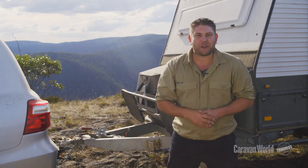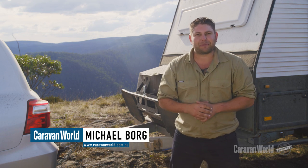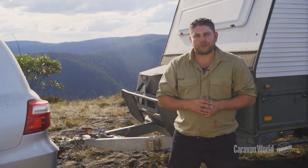When it comes to taking your caravan or camper trailer off the beaten track, one thing you'll need is an off-road coupling. There are a few different types available. The one I've been testing out the last few days is the latest from Alco — it's Alco's Off-Road Ball Coupling, and I reckon it's definitely hit the nail on the head. Let's get a closer look.